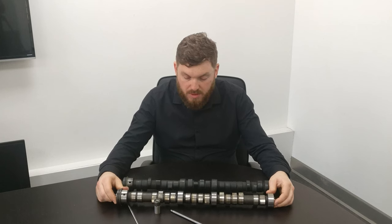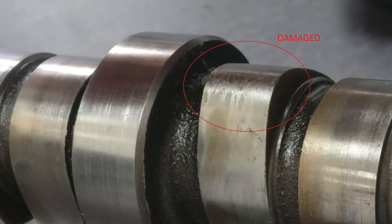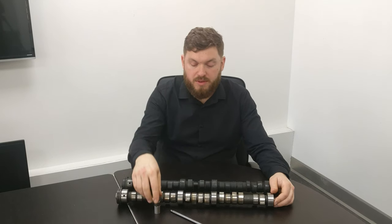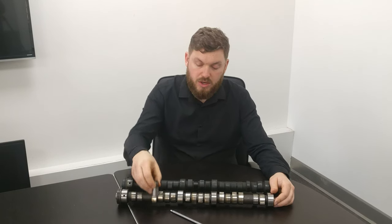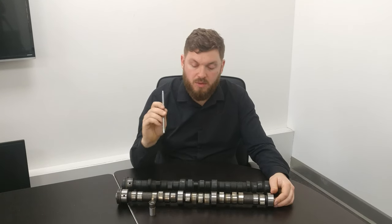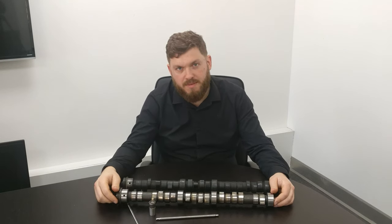The camshaft design stayed pretty much the same throughout the V8. It's not an overhead cam — it drives a follower through the center of the engine. That follower pushes the push rod up into the cylinder head, which pushes on the rocker arm, which then pushes the valve open inside the combustion chamber.